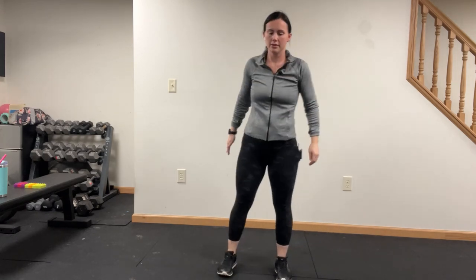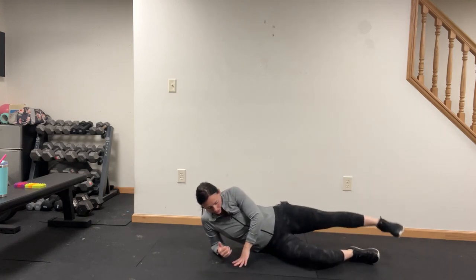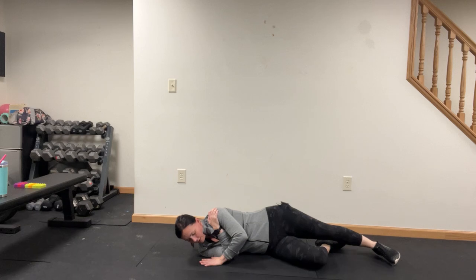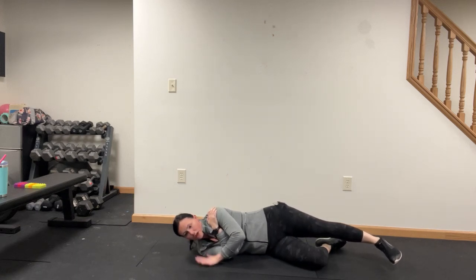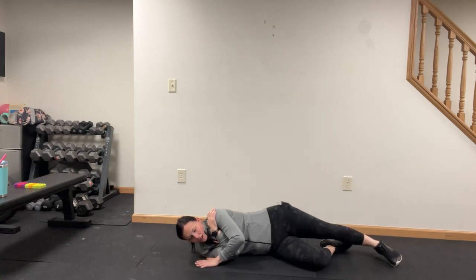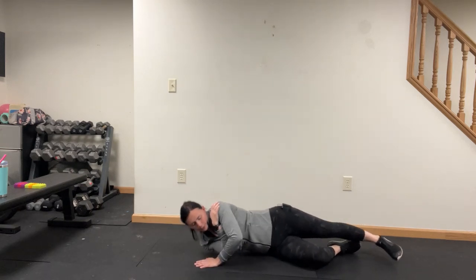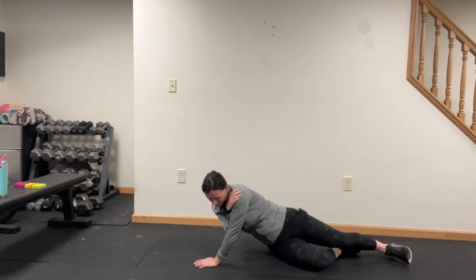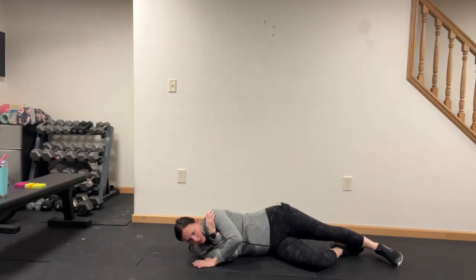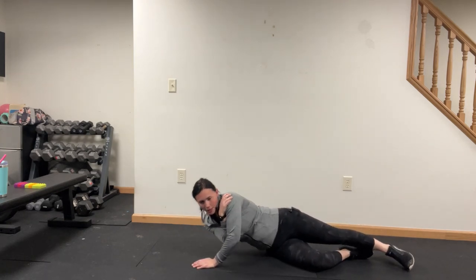All right, now we're going to do a lying tricep press. Come all the way down — this hand comes up and reaches the other shoulder, this hand comes right beside the bicep. Legs bent, press through the heel of your hand and come up just like this. This is not something we've done a lot of — if ever, I think. They are brutal.